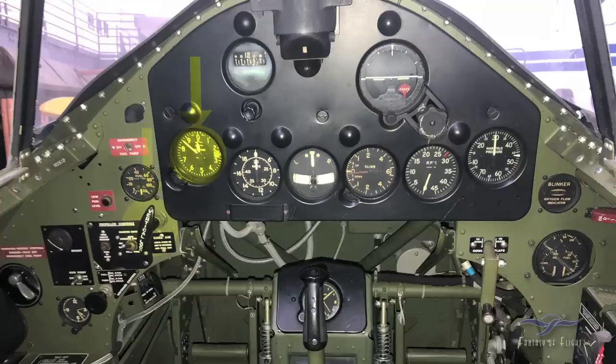Here we've got the altimeter. There's a little knob on the lower left that you can adjust to either field elevation or barometric pressure. Over on the right side, between the 2 and 3, there's a little window that shows barometric pressure. If you were flying and talking to a controller, you could find out the local barometric pressure and make your altimeter accurate. Or if taking off from Fantasy of Flight — field elevation 144 feet — you'd adjust it to 144. When we used to do aerobatics, we'd sometimes zero the altimeter because I didn't care how high it was above sea level; I wanted to know how high above the ground.